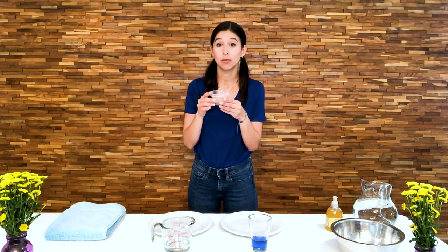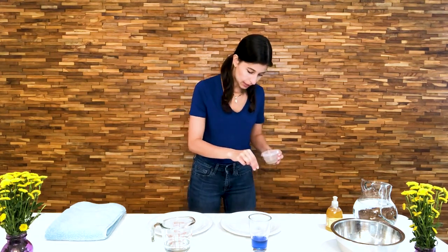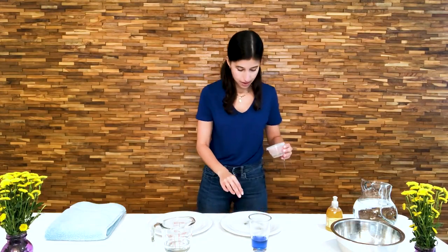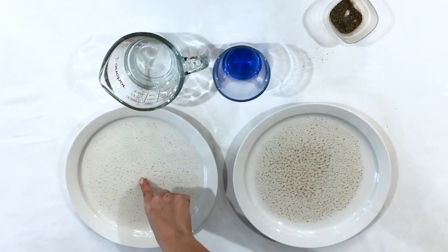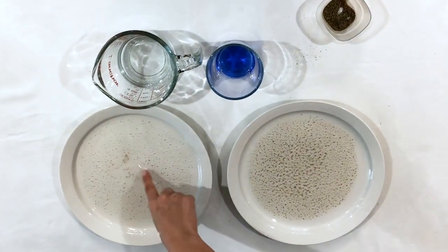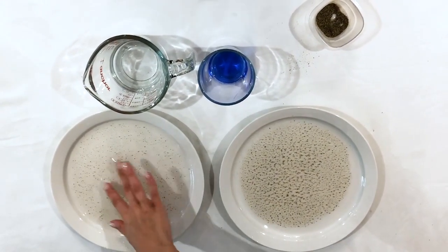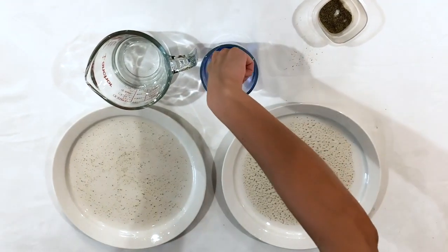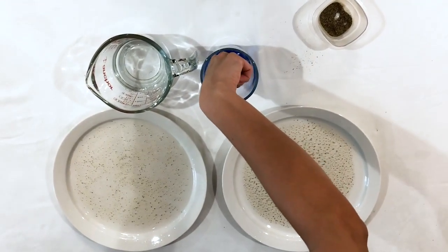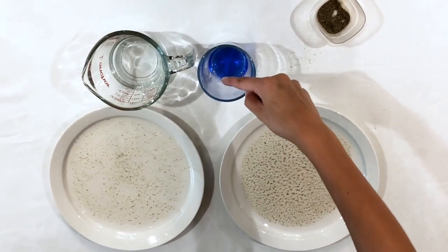So today I'm going to show you why it's important to battle and combat these little living invaders. Now, you see these pepper pieces, or in this case, our little germs. I'm going to add them into each of the plates. Sprinkle a little bit over here. You're going to stick your finger in one of the plates and see what happens.